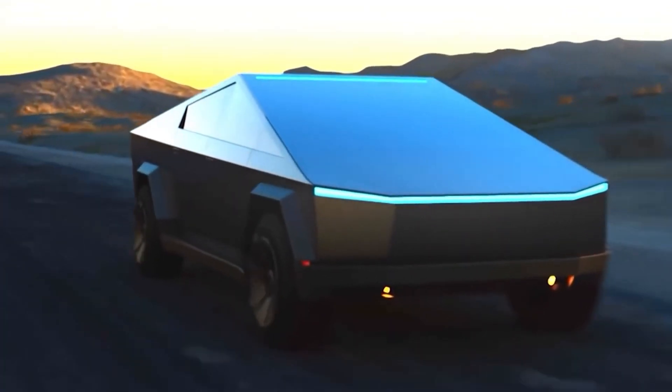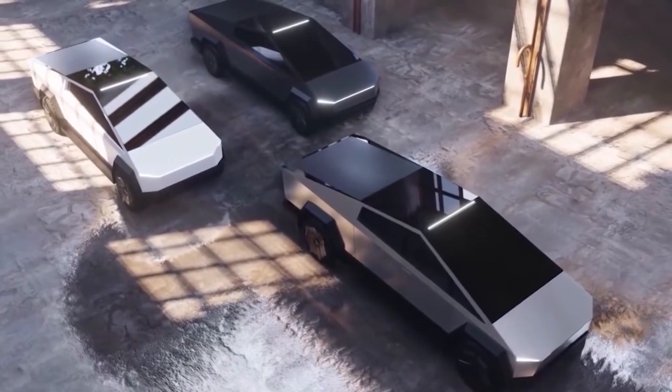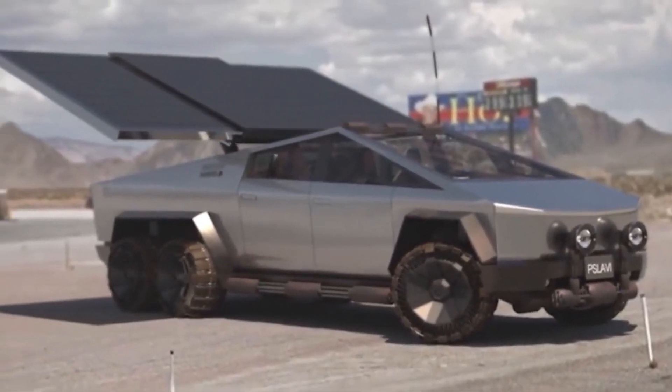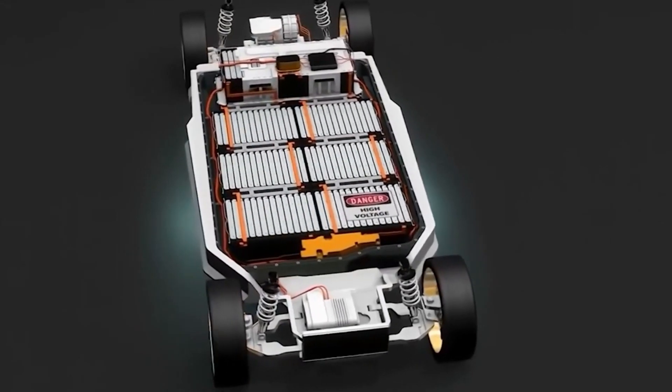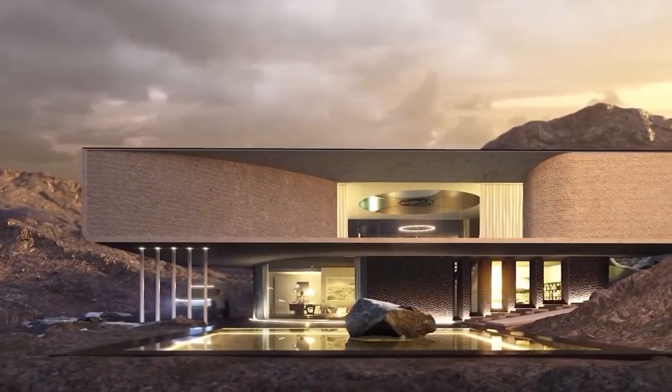Tesla doesn't just build these trucks and send them out the door. Every single Cybertruck goes through intense quality control. They inspect every panel, every connection, and every system to make sure it's perfect. They even do test drives to check for any issues, and if something's not right, they fix it on the spot. Tesla knows that people expect a lot from their vehicles and they take that responsibility seriously.